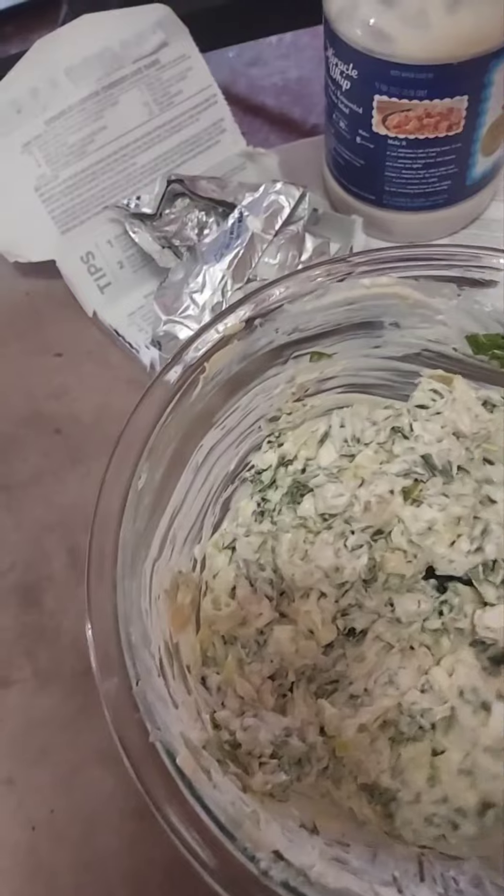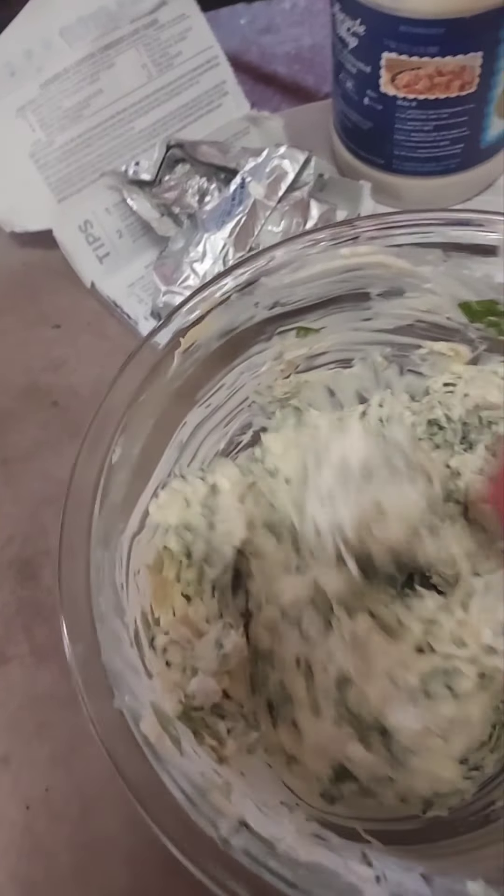With the cream cheese being at room temperature, it makes it so much easier for mixing it all together.